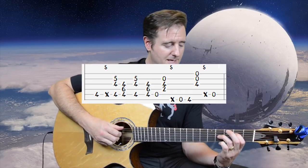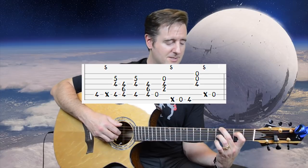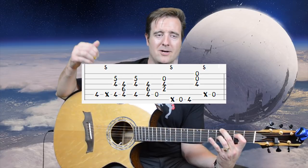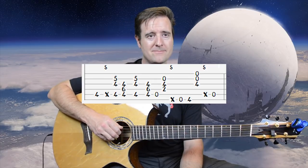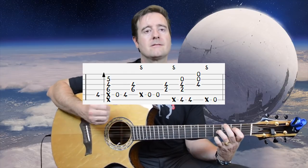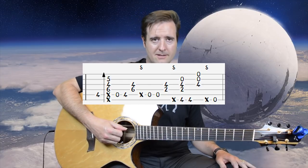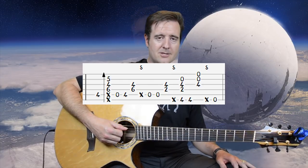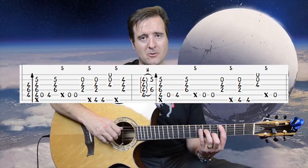Then move to the next chord with open A, then the A sus2. Slap, open E into the fourth fret of the E string, snatch the high part, chord, slap, then open A. The last measure ends with an open E before going into the interlude. Let's play the whole chorus through to speed, then slow it down one last time.